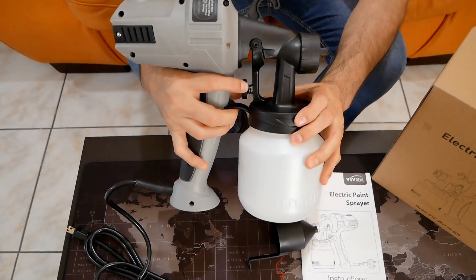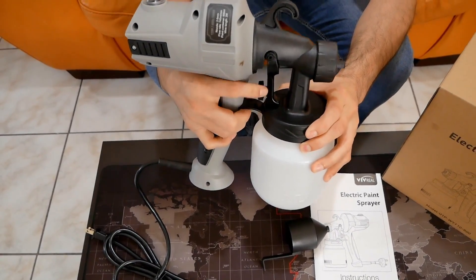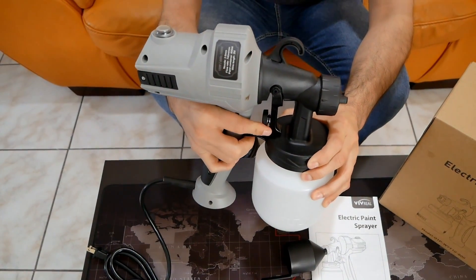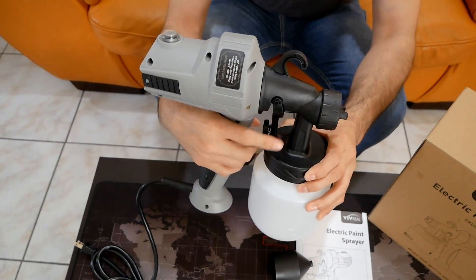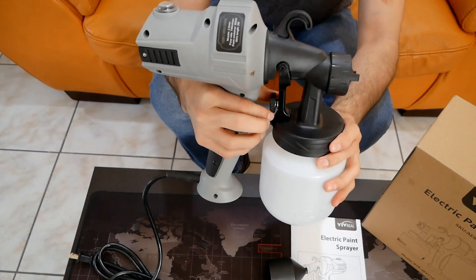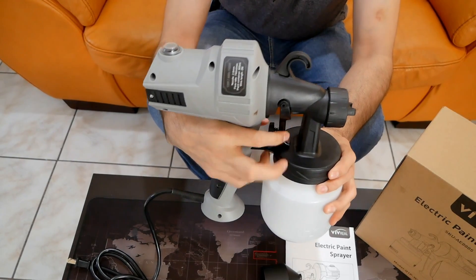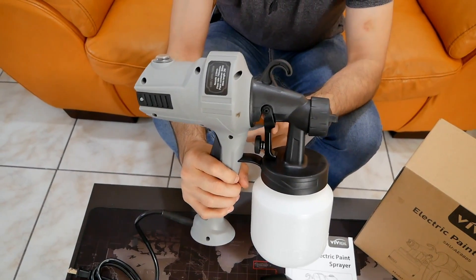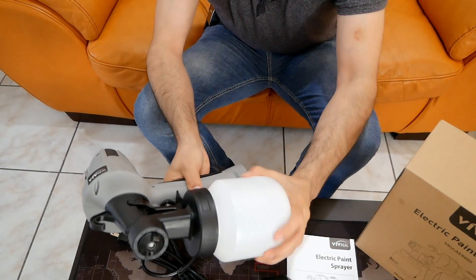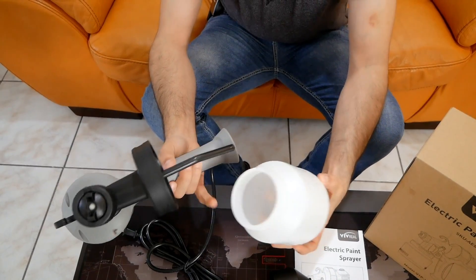You've got to consider the paint regulator. Clockwise will give you more paint — it gives you more space for the trigger. If you unscrew it, it'll give you less paint. So depending on how much paint you want, you screw or unscrew this. To fill it up, you just unscrew it and fill it up right here.